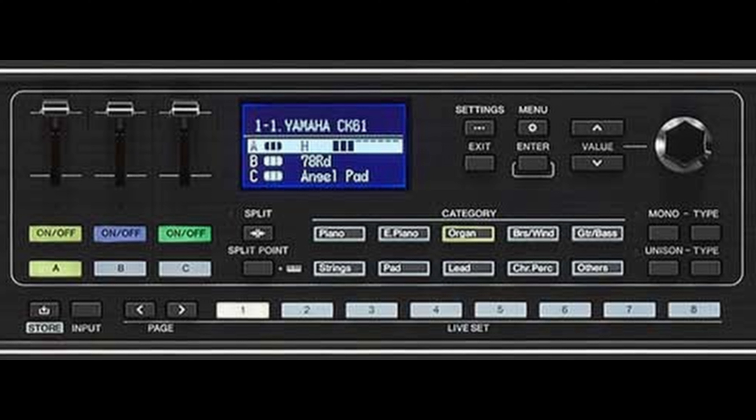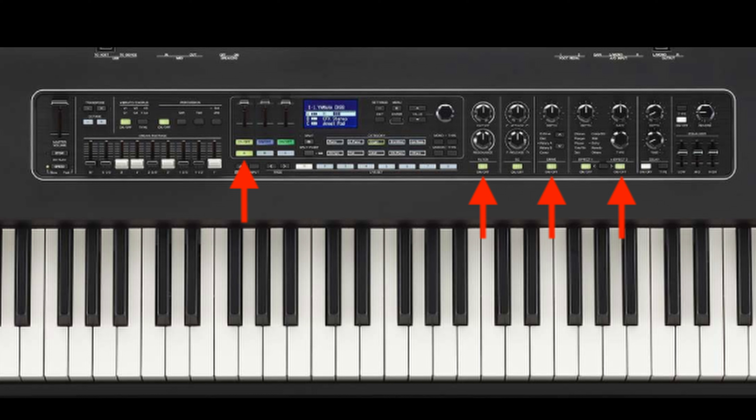Then in the central section, we have the selection of sounds and live sets. This keyboard has three parts to which we can assign any type of sound, a bit like how the advanced mode works in the CP but simpler. These parts are defined with different colors, and whenever you need to edit a specific part, the keyboard lights up with the color of that part so we can have an exact visual reference of the part we are editing.